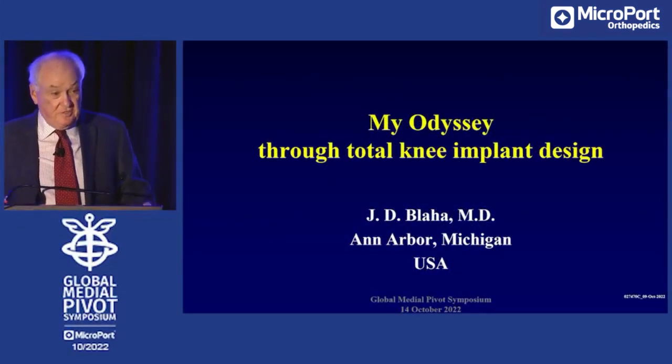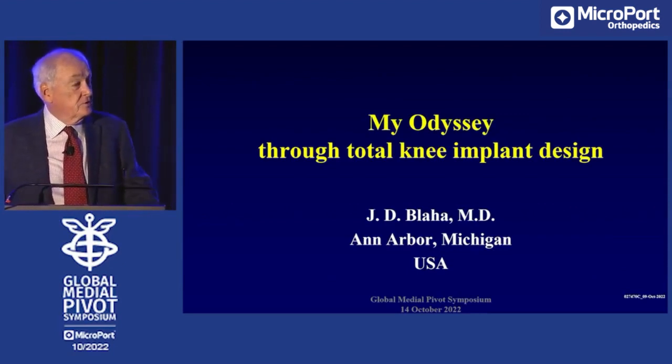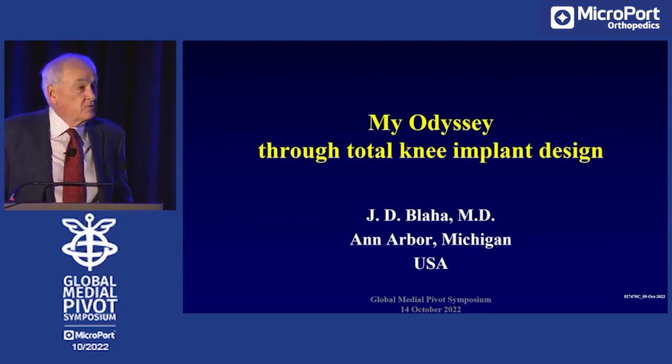Well, thank you very much. It's a pleasure to be anywhere at my age. I look around and see I'm probably the oldest person here.